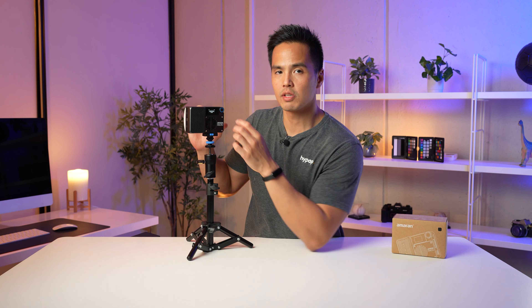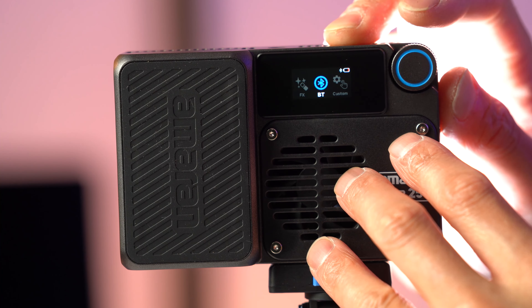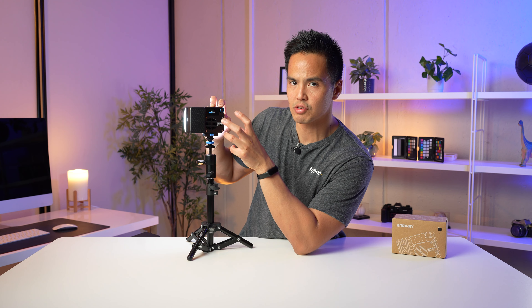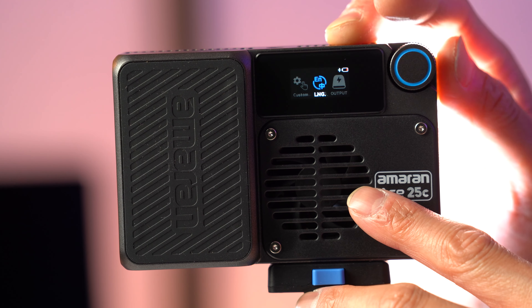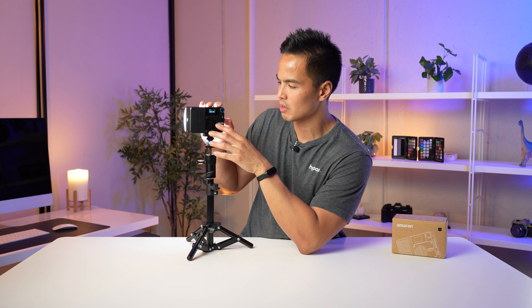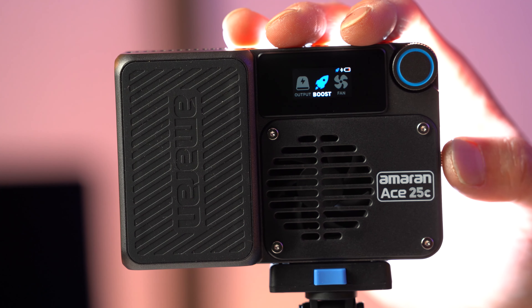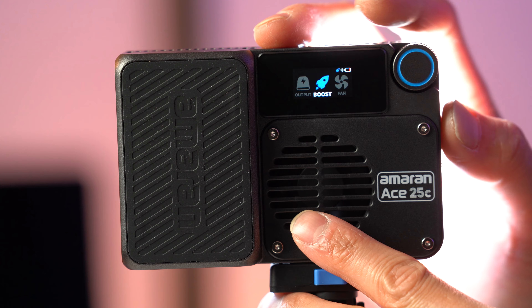You can jump into the Amaran or Sidus Link app and sync the light into a scene for a wider lighting configuration or as a single light. There's also a Custom mode for setting up custom effects, which is easier to control in the app. Other settings include language selection (English or Chinese), output mode to use the light as a power bank, and boost mode — which drains the battery quickly so it's best left off unless needed.